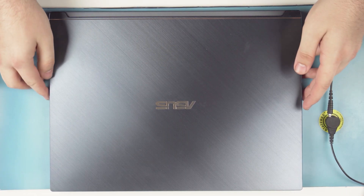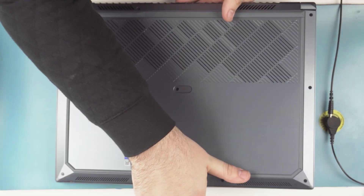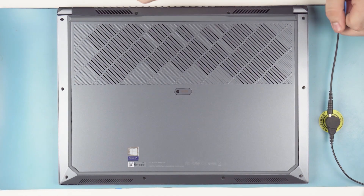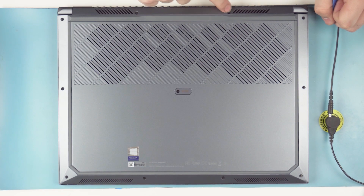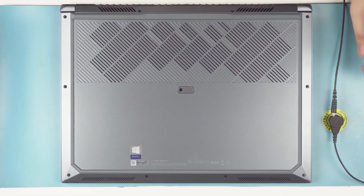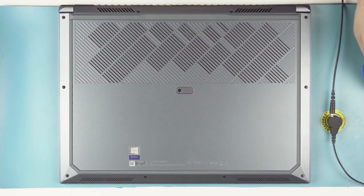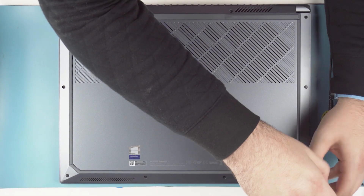Now let's get into the teardown. Here we have the ASUS W700 laptop itself with that turquoise gray finish. On the bottom you're going to see all these screws — there should be 11 total. To get these out, you're just going to need a small Phillips head screwdriver and a guitar pick. Let's go ahead and get these screws out.